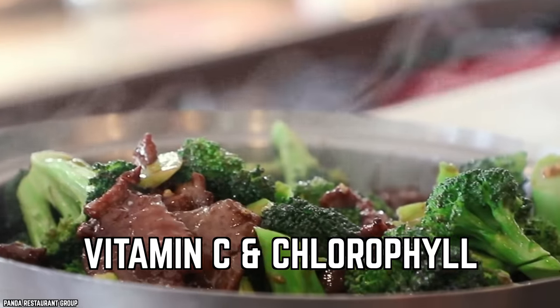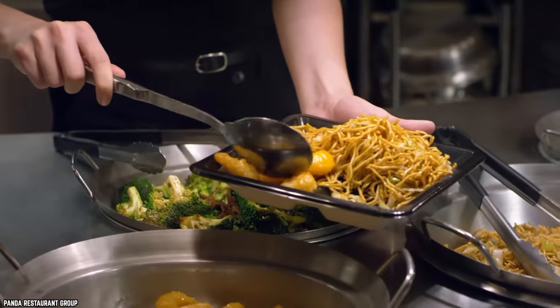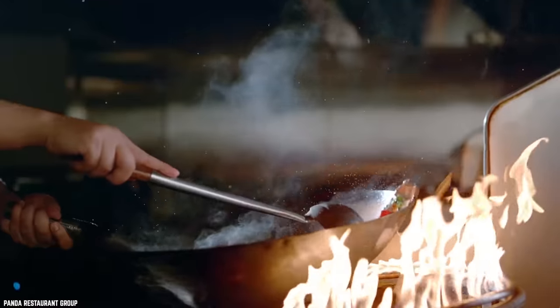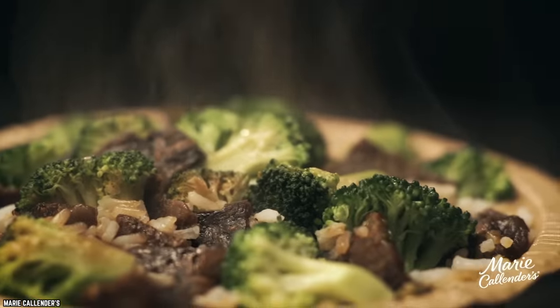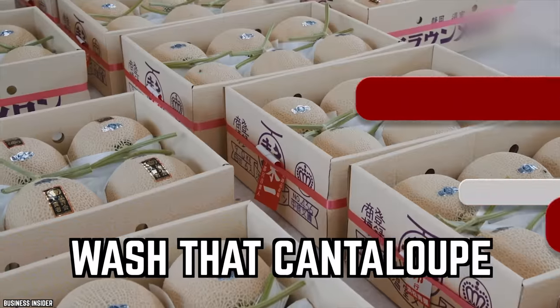Overcooking your broccoli — eat your broccoli. The best way to keep the vitamin C, chlorophyll, and other nutrients intact is to steam it instead of boiling or stir-frying it. When broccoli is overcooked, all the good stuff leaches out. You can always dip it in a nice peanut sauce afterwards for added protein and flavor.